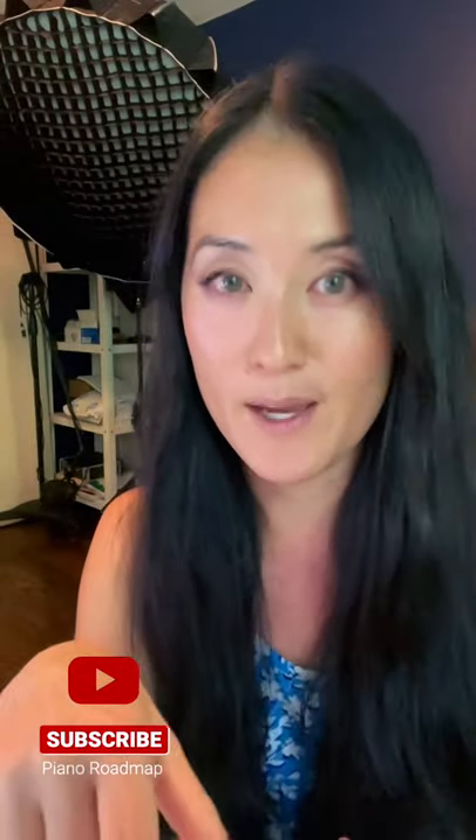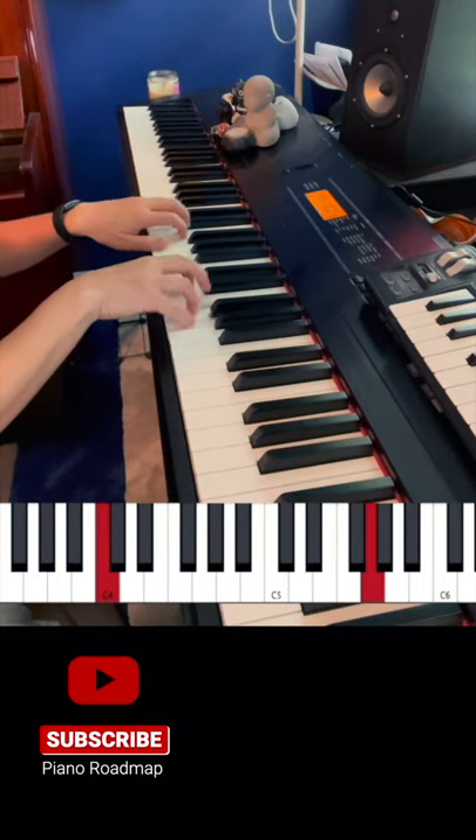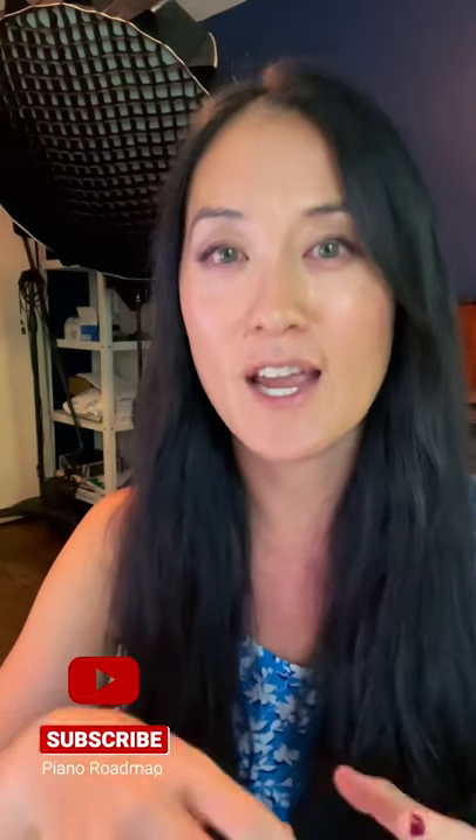Then switch it around — your left hand plays two notes while your right hand plays one. This exercise isn't too complicated but it's a really great start to get your hands doing two different things at once, and then you can progress from there.